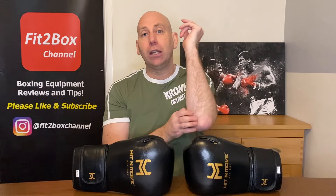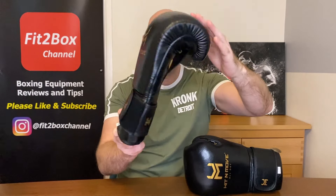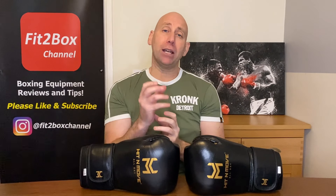It's a bit like when you go to the gym and people pick up weights and do shadow boxing with them. What you probably find is that those weights are a bit too heavy for that kind of movement — 1.5 kilograms for example — and it puts a lot of strain on the shoulders and elbows. What Hit & Move have done is looked at that to see if they could come up with a better way.